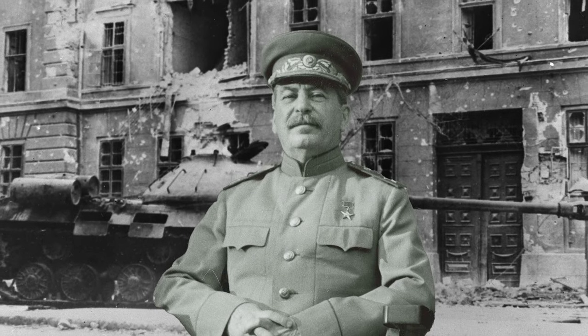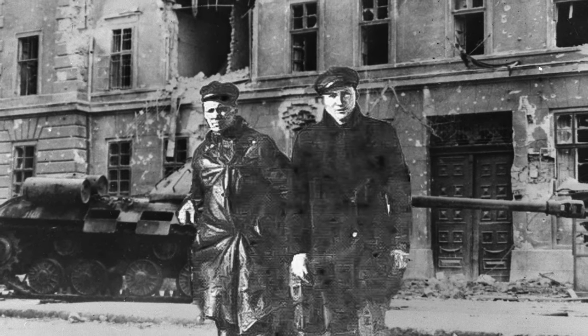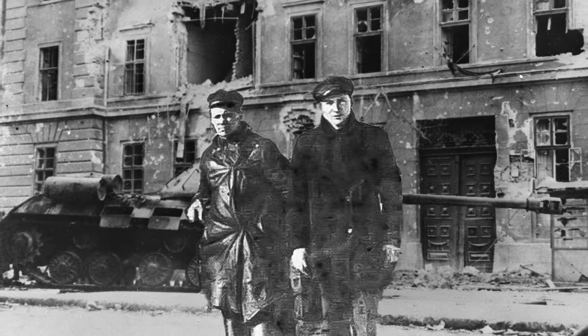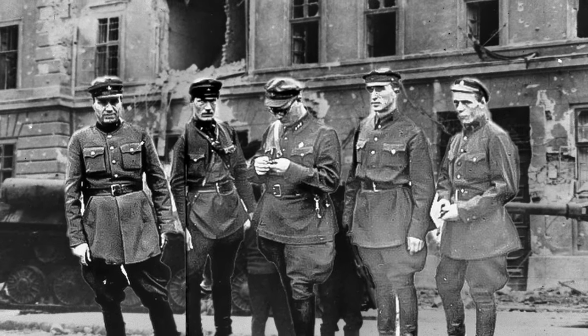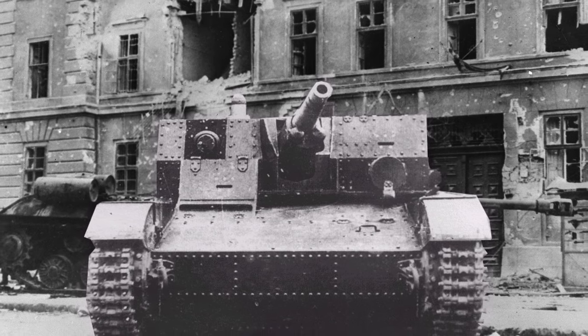Let me tell you the sad story of the creator of this tank. During the Stalinist era in 1936, Pavel Sachintov, the author of this tank, was reported, leading to his arrest. In 1937, he was executed, and all of his developments, including the self-propelled unit AT1, were eliminated.